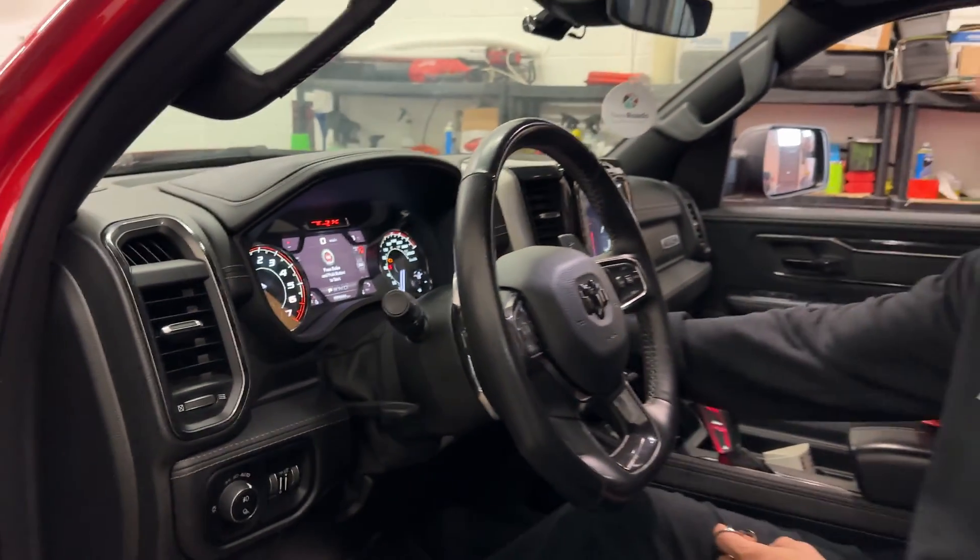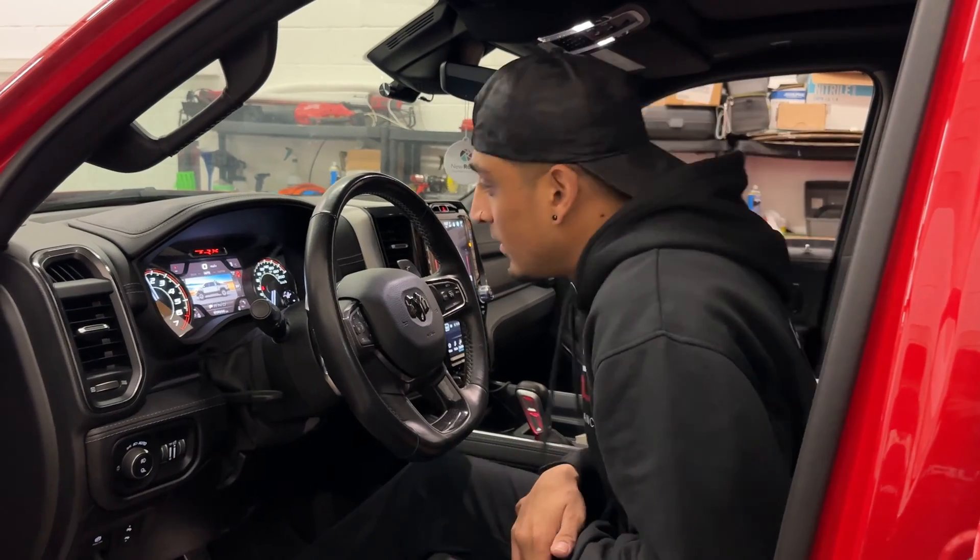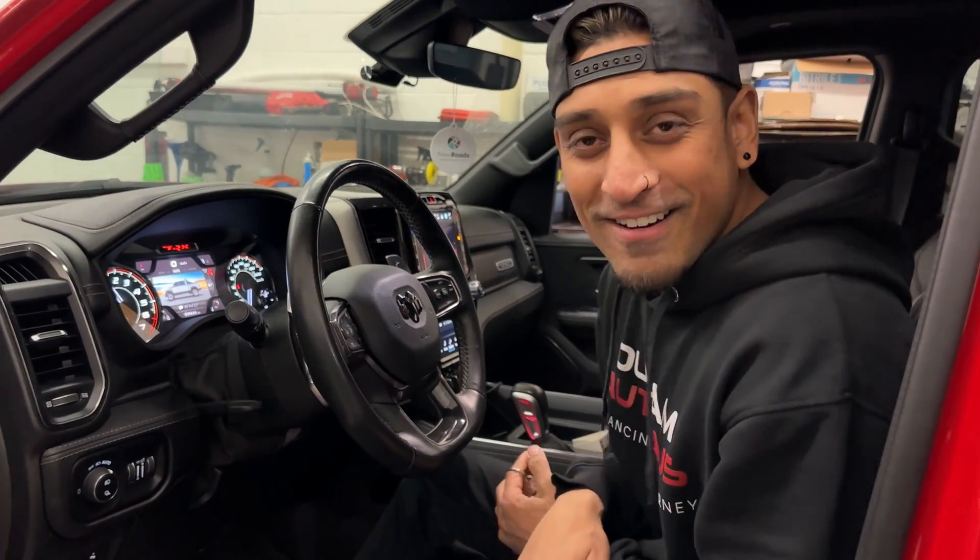You're going to notice the parking lights are going to flash. Now if I put my foot on the foot brake and push that button, you hear the beautiful exhaust of the TRX start up.